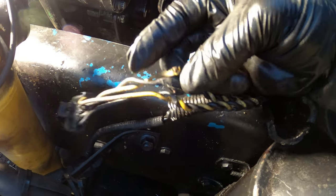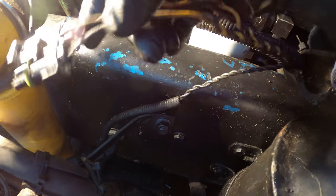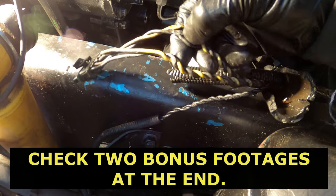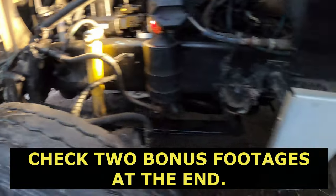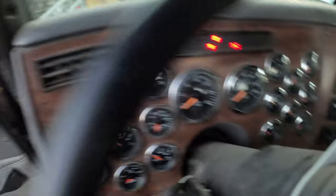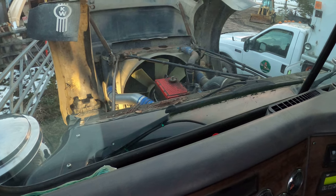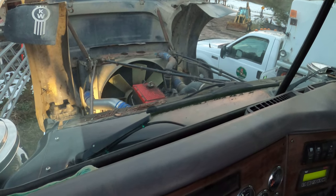That's what was in this truck — what I found. If you have any questions drop them in the comments below. The wires are fixed — let's go fire up the engine. And it starts!